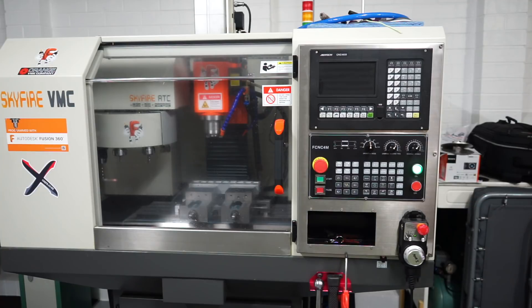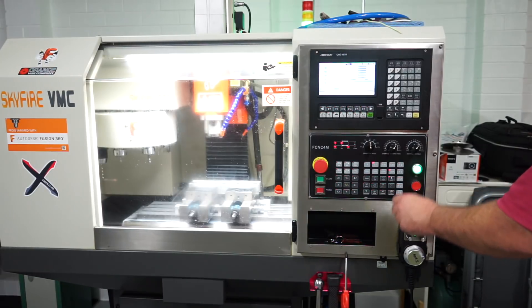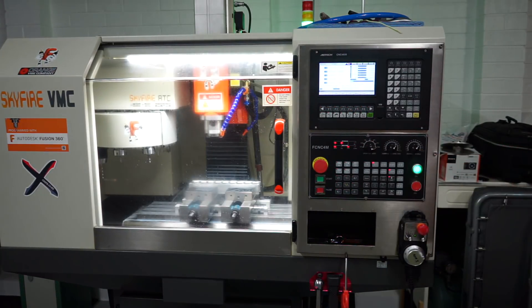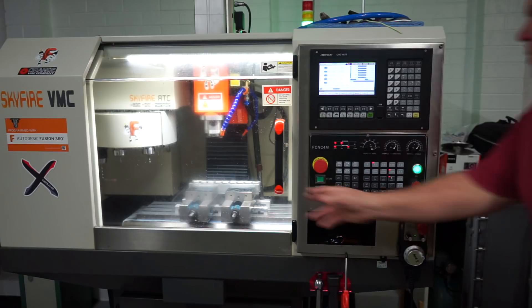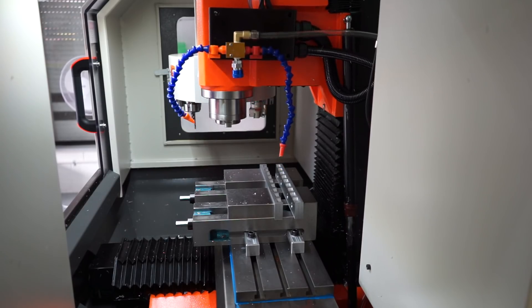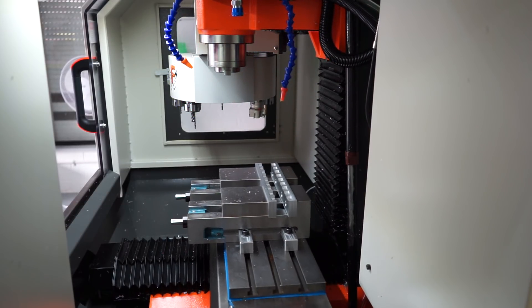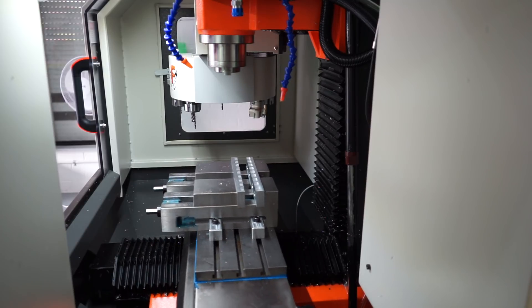Alrighty, what I'm going to do now is plug that coolant line back in, turn the machine on, home the machine, and see how we go. The little Skyfire has come to life — just going to shut that alarm up, reset the e-stop, flick the knob over to home, open the door so you guys can see, and press cycle start. Let the little machine home — it does the Z-axis first, then both axes will home.